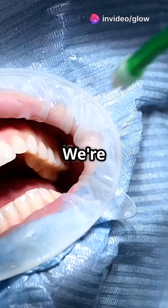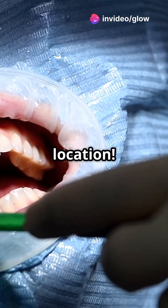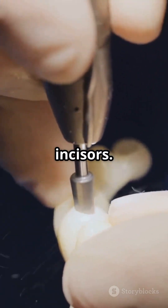Hold on to your dental mirrors folks, we're diving into the nitty-gritty of class 1 cavity prep. First up, location. We're talking about the chewing surfaces of molars and premolars, and sometimes the lingual pits of maxillary incisors.